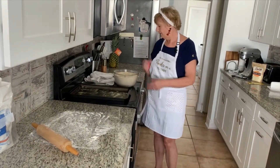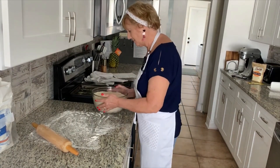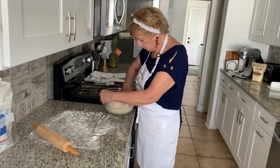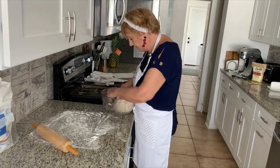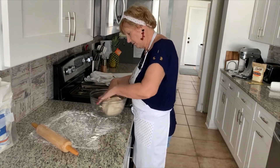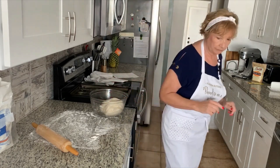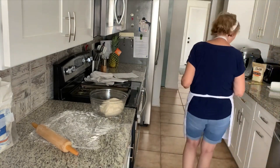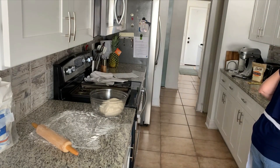Hi, we're back again. Our dough has more than doubled in size, so we're going to take it out of the bowl. We're going to divide it into two. I need a knife — I've got one here. We're good.